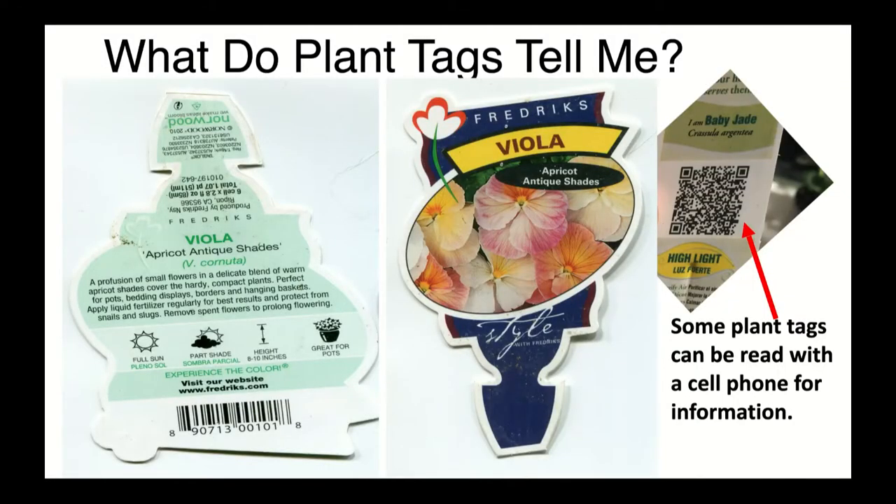Plant tags are very similar to seed packets, but they have less information because it's a smaller space. They'll at least have the name of the plant, particularly the common name. Some of the plants you'll see on the far right of your screen have that little QR code square that your phone can photograph to get additional cultural information. Tags don't generally give you as much information as the packets do.